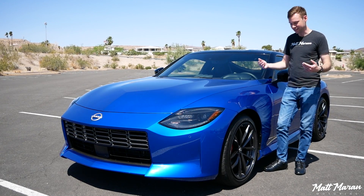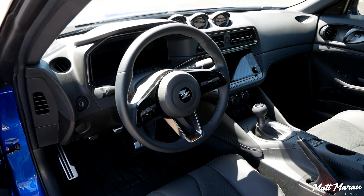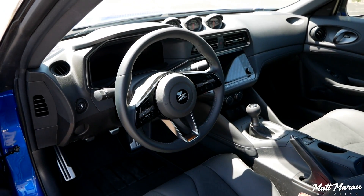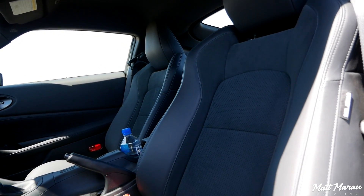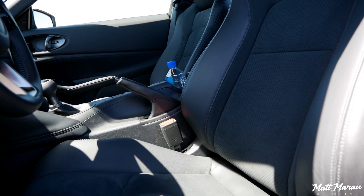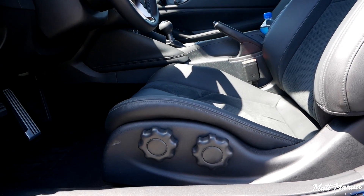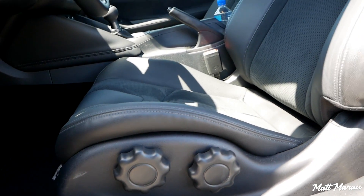Overall, I just think this thing is a 10 out of 10 in the looks department. The interior of the Z is also nicely modernized while retaining some of the classic elements that people probably really enjoy about Zs. First off, sitting down in these seats — this is the performance trim — you have these leather and suede seats. Very similar to the old 370 seats; they feel pretty similar to me, even with the little cutout in the middle like they used to have.